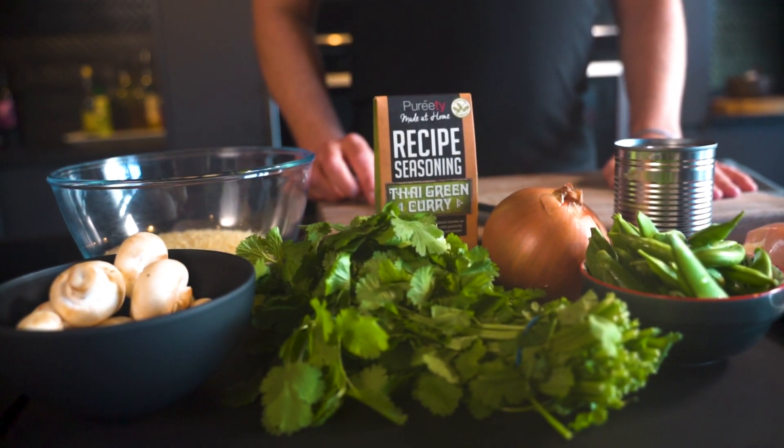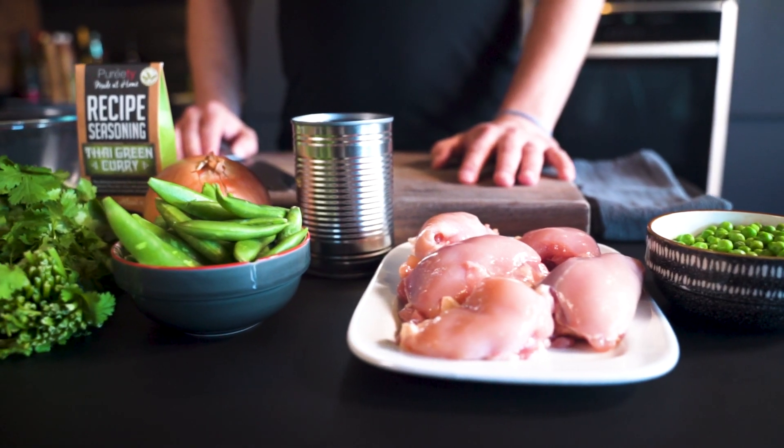Restaurant quality Thai green curry in 15 minutes. There's nothing not to like about that — everybody's got 15 minutes.